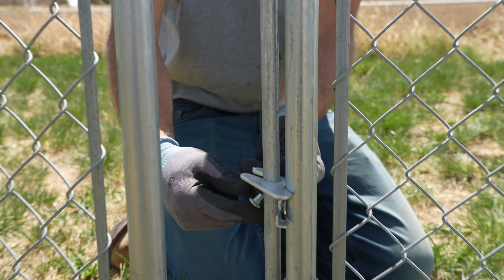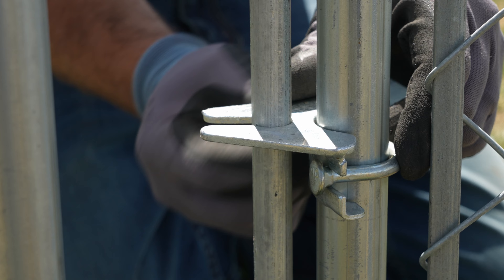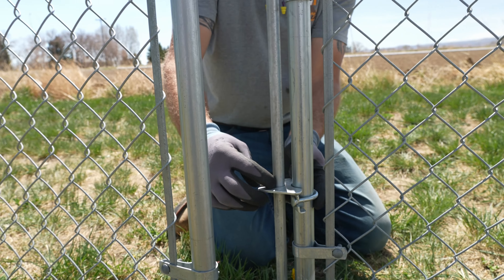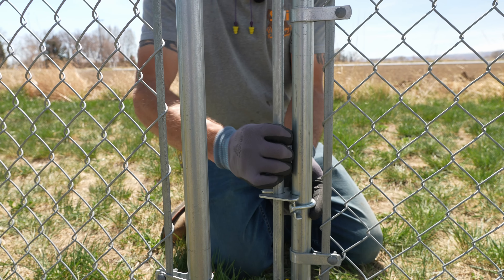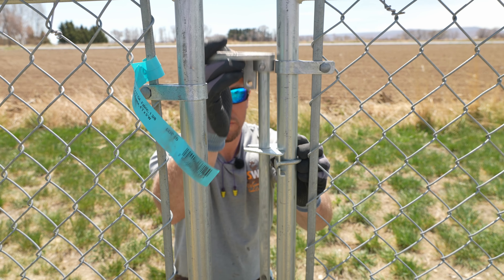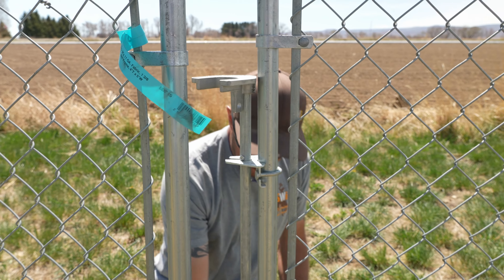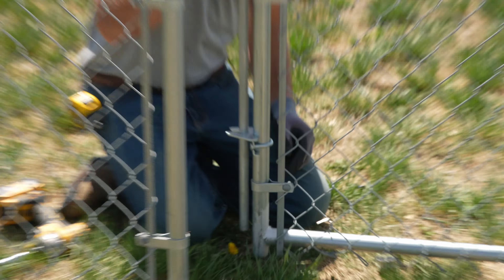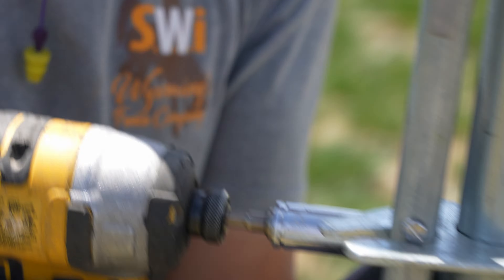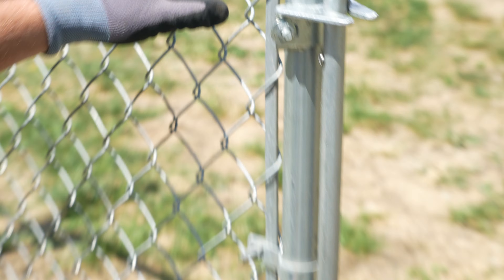Install from the bottom up. See how there's a nice channel there — the drop rod can't come out of that bracket, which is what we want. When the drop rod is in the resting position, we want the bottom of it to be up above the ground so the gate can swing freely. We want the drop rod to be even at the bottom of the gate. There's a half-inch nut on top and bottom — tighten those down.